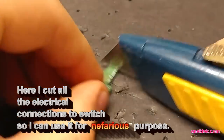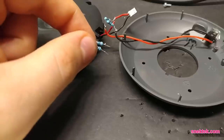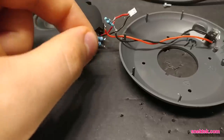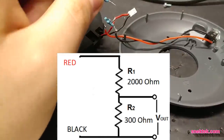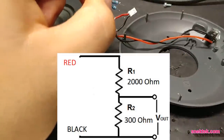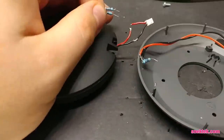Does YouTube allow gore? This isn't gory — I don't know what is. And we've got to do the other side. Now I found I need a little bit more oomph on the output, so I'm going with a 300 and 2 kilo ohm on the high side. To add the switch, I have to snip the wires.